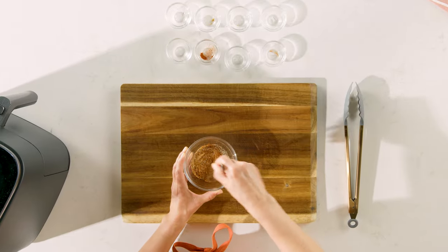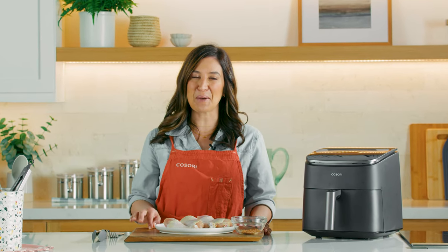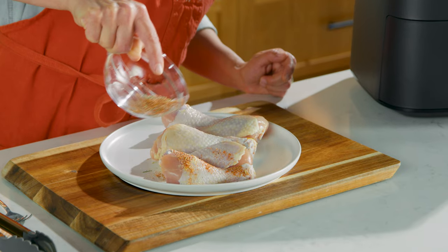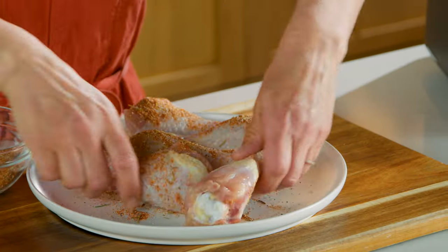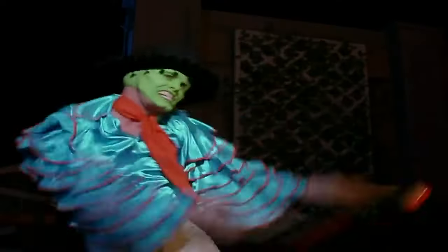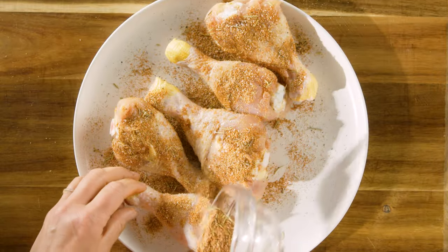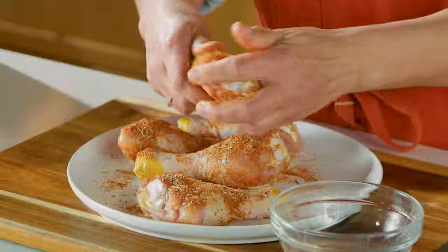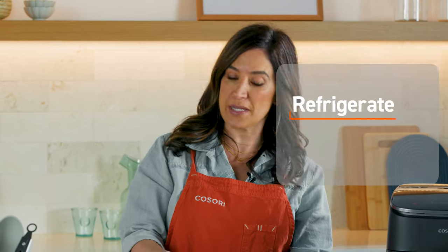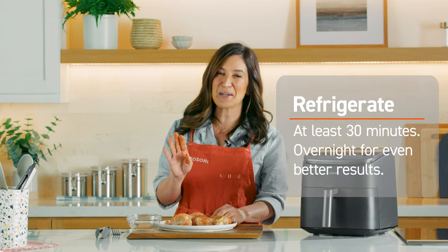Give those a little toss to combine them all, and then we're going to coat our chicken. We want to get them super evenly coated — a little sprinkle on one side, turn them over, coat the other side. And then once we've got them coated, we are going to give them an extra massage. Now we are going to refrigerate these for at least 30 minutes. If you can do overnight, it makes a huge difference, but 30 minutes will do it if that's all you have.